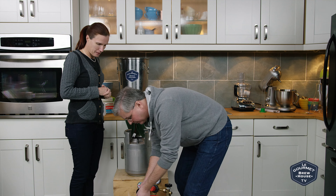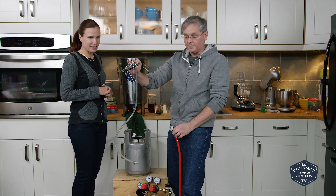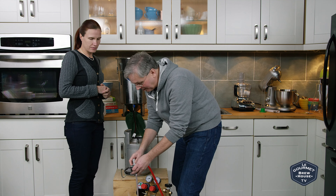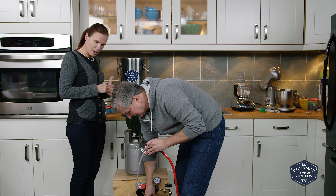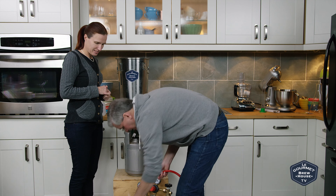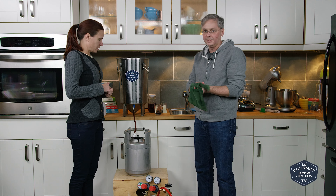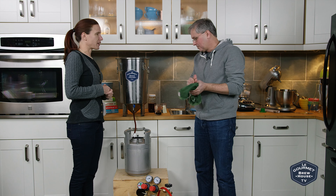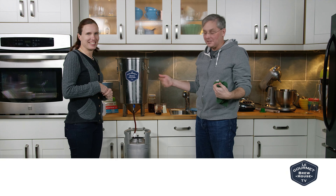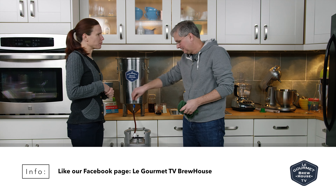I'm going to use a carbonation cap this time, just because Christmas is coming up faster than we thought. The carbonation cap should help us carbonate it a little bit more quickly. Yeah, we're a few days out. I don't think the cousins are going to notice. It'll probably taste a little bit harsh, but they'll be fine — it'll be grand, wonderful, perfect.